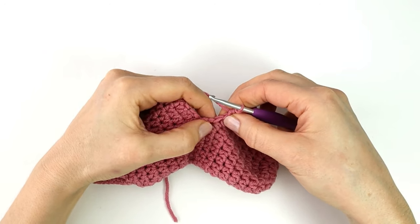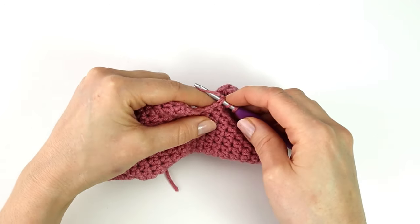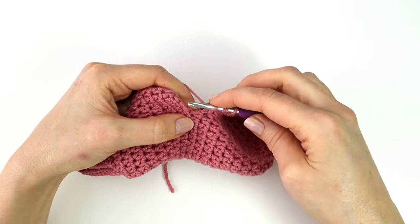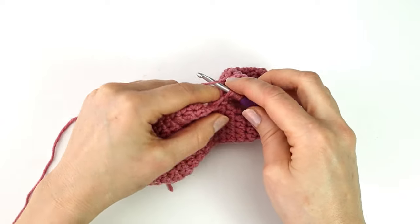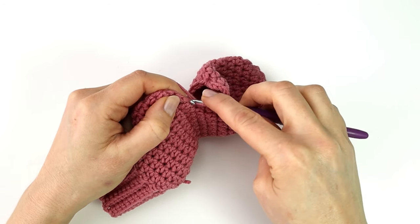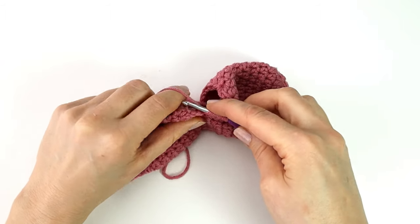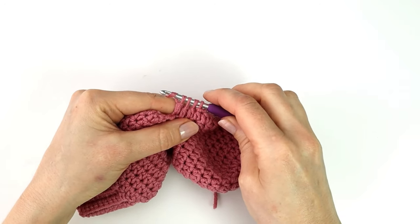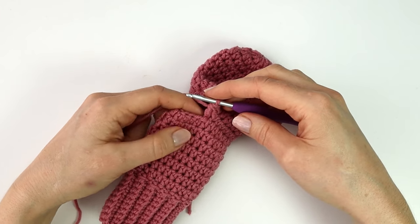Here into the corner I'm going to double crochet three together. So I'm going to yarn over, insert my hook into the next stitch, yarn over and pull through, yarn over and pull through two. Then yarn over, insert my hook into the next stitch, yarn over and pull through, yarn over and pull through two. One last time yarn over and pull through all four loops on the hook. I will now make a half double crochet into the next ten stitches.